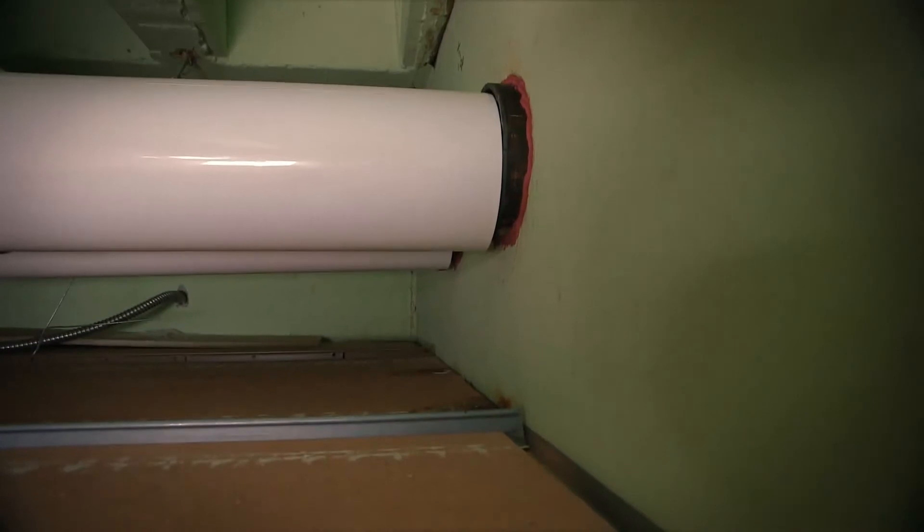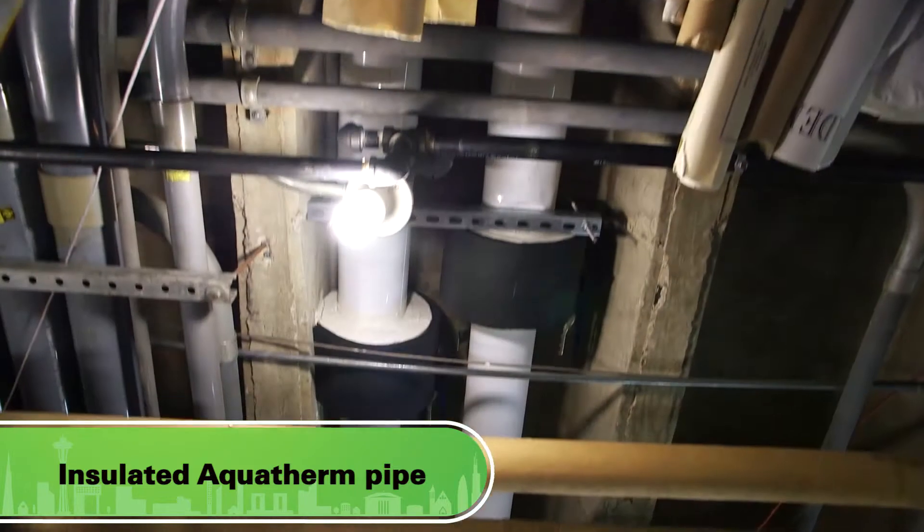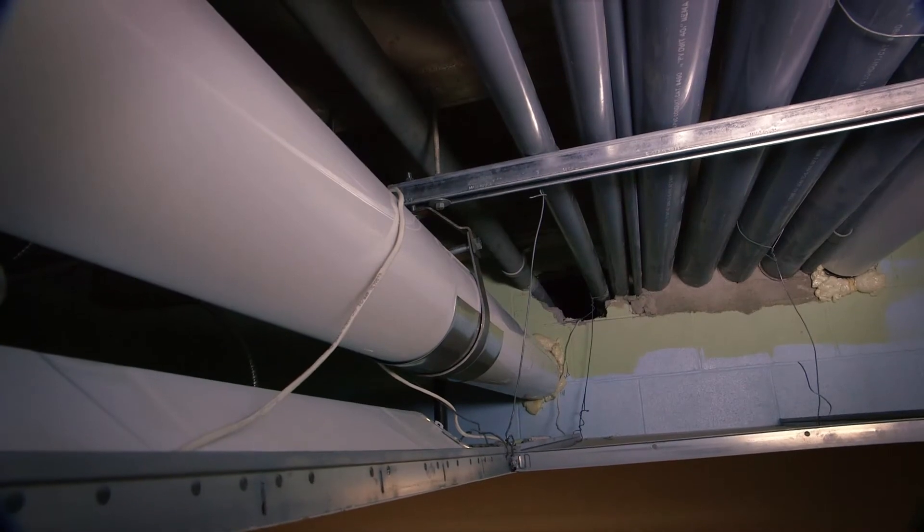We had low ceilings with a lot of equipment and piping up above the ceiling. We had no room to get a full length of steel pipe up above the ceiling, and we were able to use the Aquatherm.